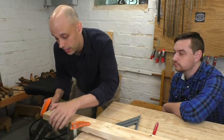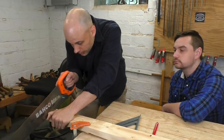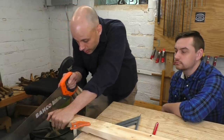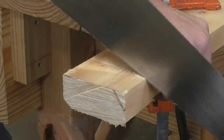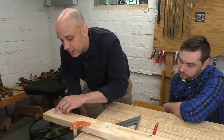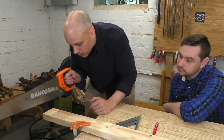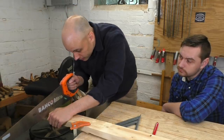I just put the saw against that knuckle and move it back and forth until I'm right next to my line, just in my waste. Then I pull back — once and then usually twice. Now I have a little trench at the end of this piece of wood that's going to keep my saw right where I want it to be. Now I'm going to do the kerf — I'm going to take that trench and extend it back all the way along this line on the face, slowly tracking backwards, bringing the saw down and blowing the sawdust out of the way as much as I need to keep seeing my line.